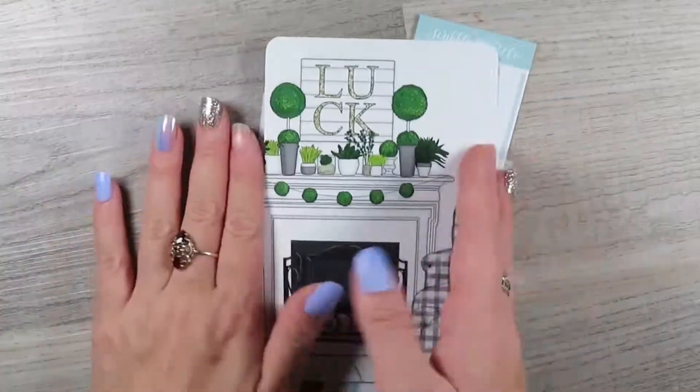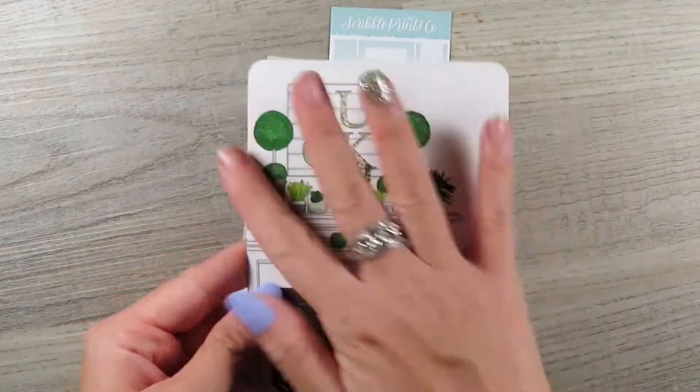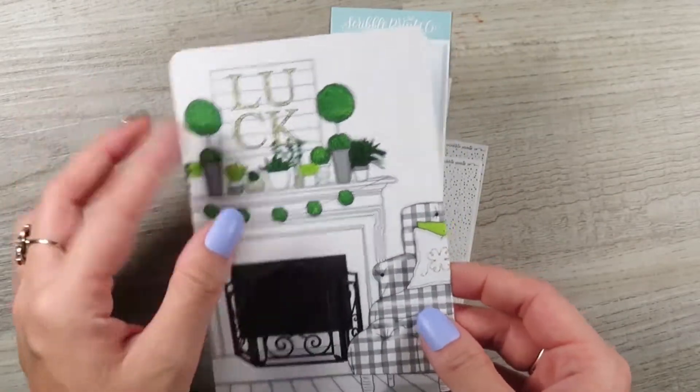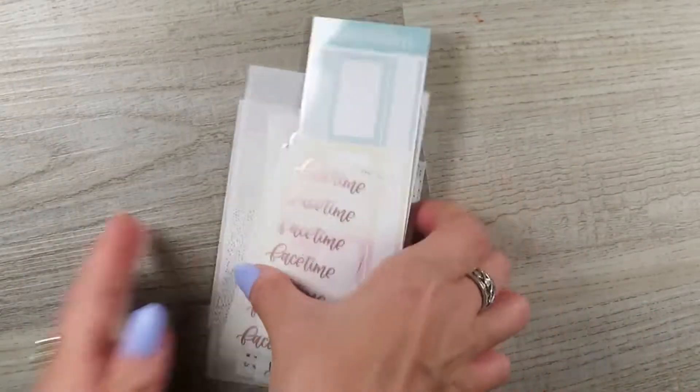I just kind of threw everything down. So this is the journaling card that you get — so nice, I love the quality of it. This is really cool because it's not like in your face St. Patrick's Day, but it kind of is. I just like that, that's pretty. Let me organize this a bit. I'm going to take the one that goes with the kit and put it with the kit so I can do it all together.